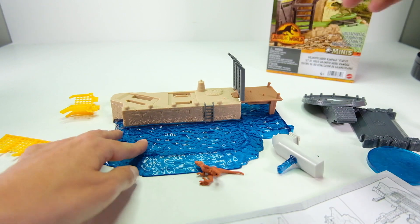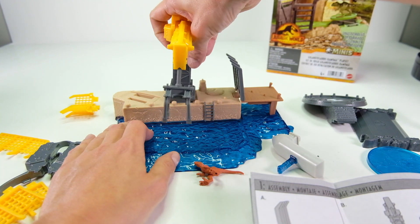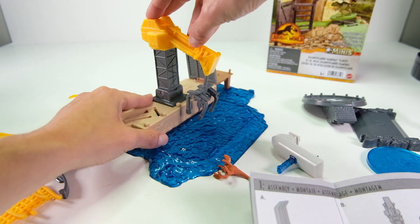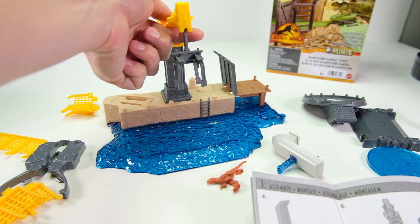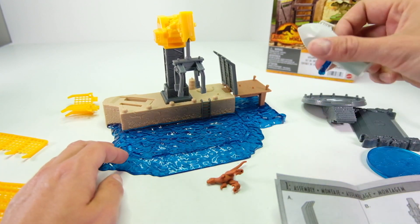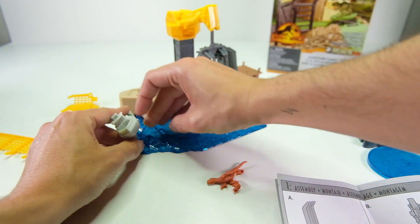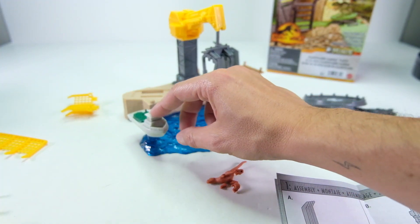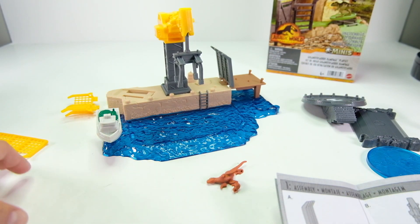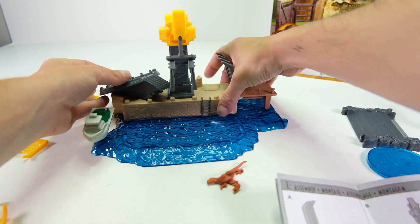The first piece snaps into the base and goes up and down. The crane just snaps into the base — it has good movement and falls down nicely. The boat goes over here on the edge of the playset — it just has some holes and pops down into place. Pretty easy, not too bad.